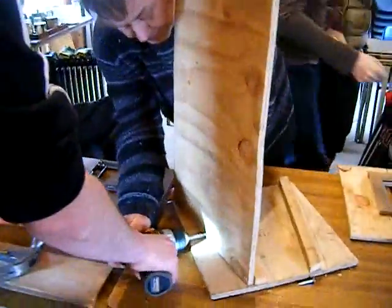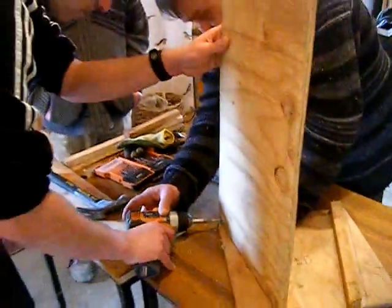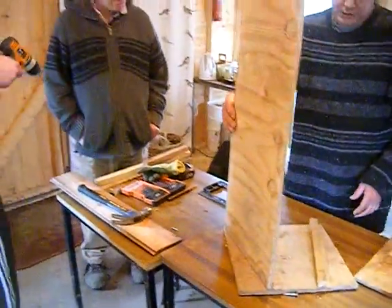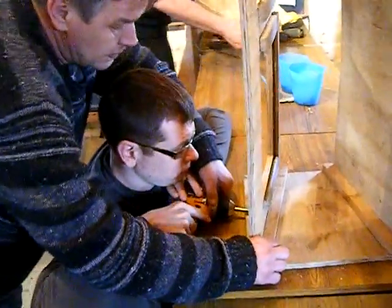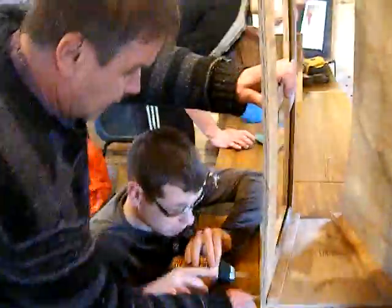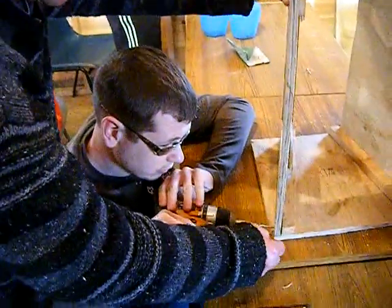James is now attaching the side panel to the end panel and look, he's really doing well. Well done Andy! James, that's fantastic, very good — precision drilling! Andy's attaching the other panel and look at the teamwork going on; in the background James is tidying up. Well done Andy, one more to go.